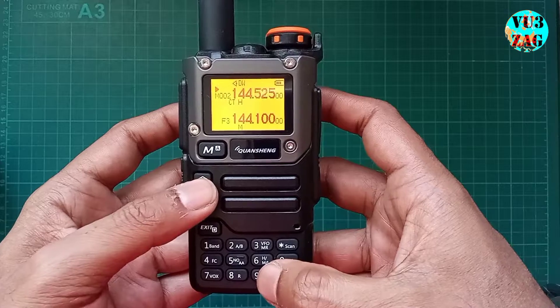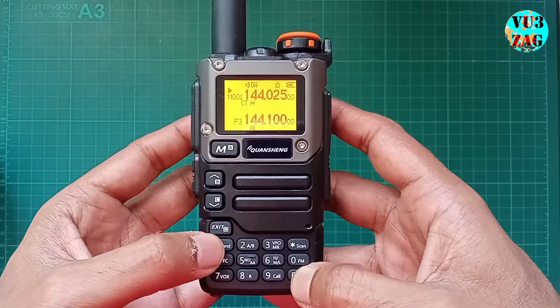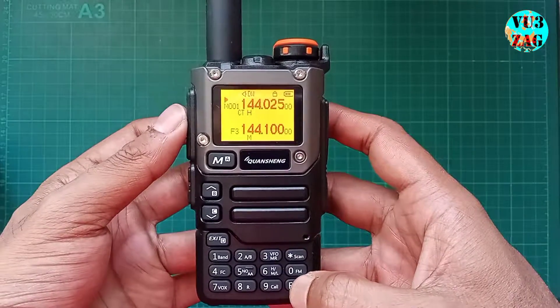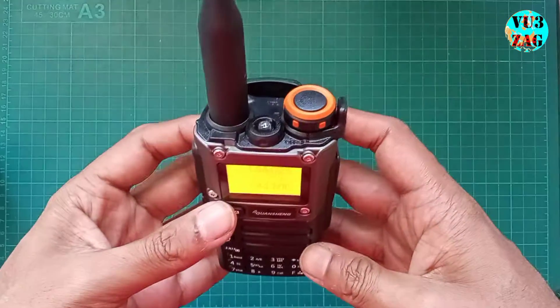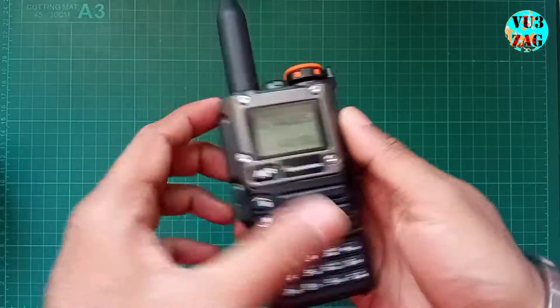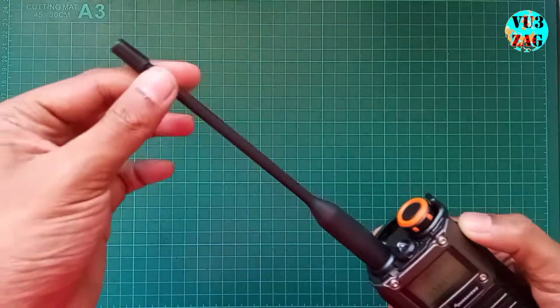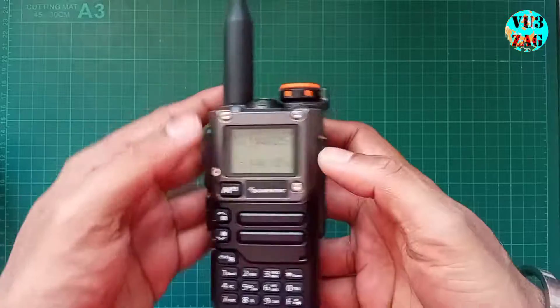That concludes our quick demonstration. This radio is the most affordable hackable option available, offering numerous hacks that I am excited to explore and share with all of you. Stay tuned for more videos on this topic. That's all for today — 73s.